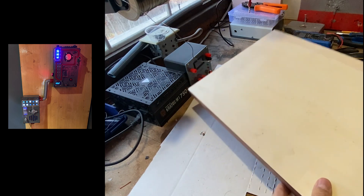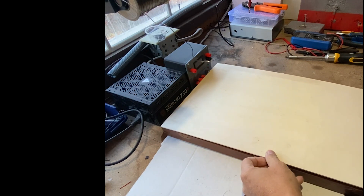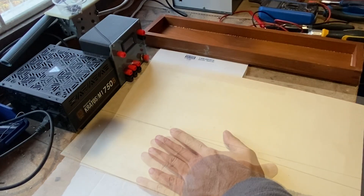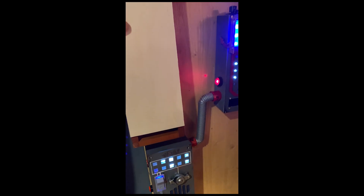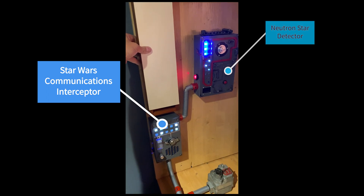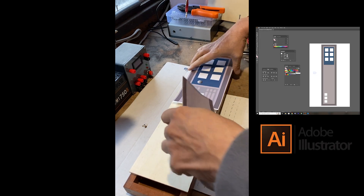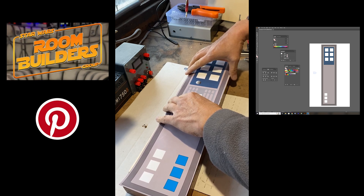This thin sheet of wood would become the front of my panel, where all the LEDs and the switches would be attached. The size of the panel fits wonderfully in the place between my Star Wars communication interceptor and my neutron star detector. I printed a design on a sheet of paper for the position of the LEDs and some forms, getting inspiration from the Star Wars Room Builder group on Facebook and also on Pinterest.